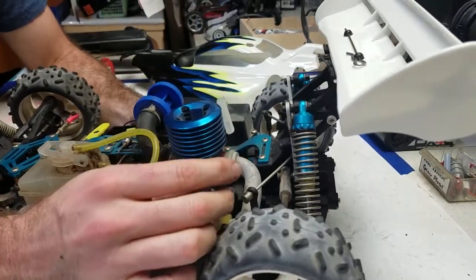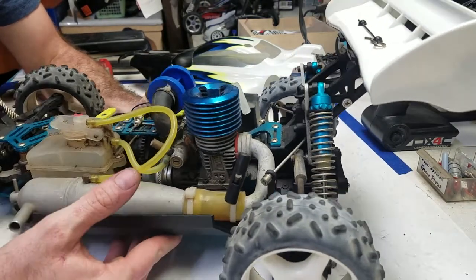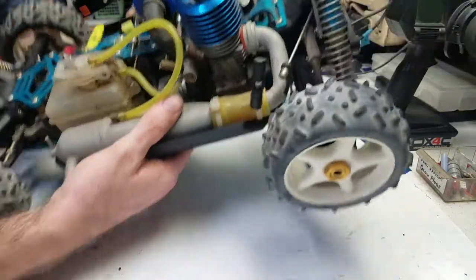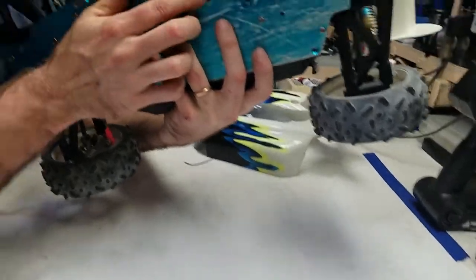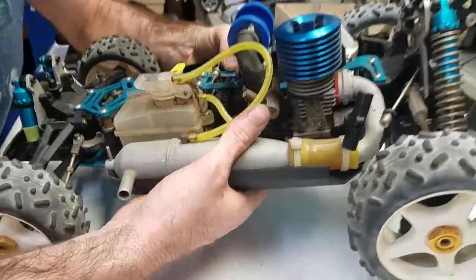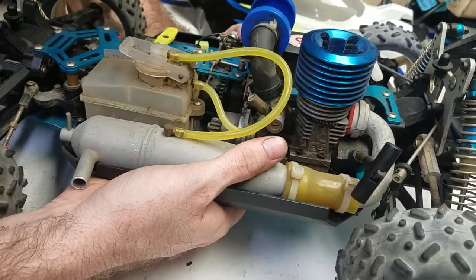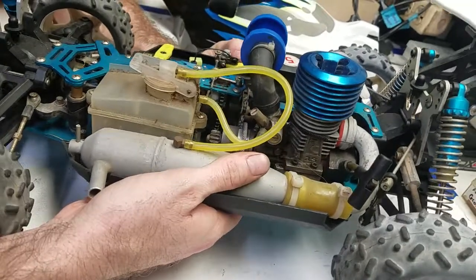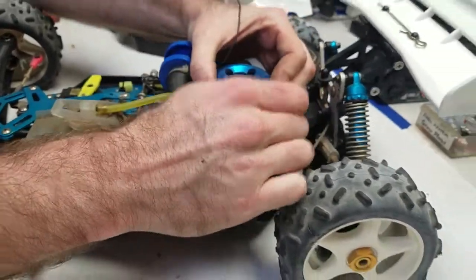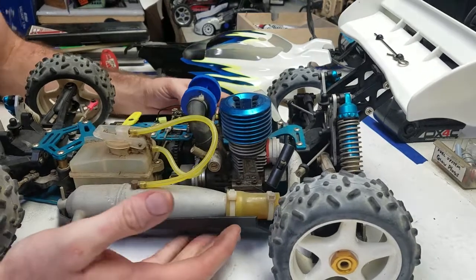If the pull starter won't pull, don't yank on it because the pull starter could be jammed, or the motor could be stuck. In order to verify which it is, you can reach down and manipulate the flywheel with your finger. On this one I have no trouble turning the flywheel — that's because it had already been unstuck. Previously it was stuck, which is not uncommon for a nitro motor that's been sitting. This motor feels really good compression-wise. I like how it feels, everything looks fine, so let's move on to the next thing.